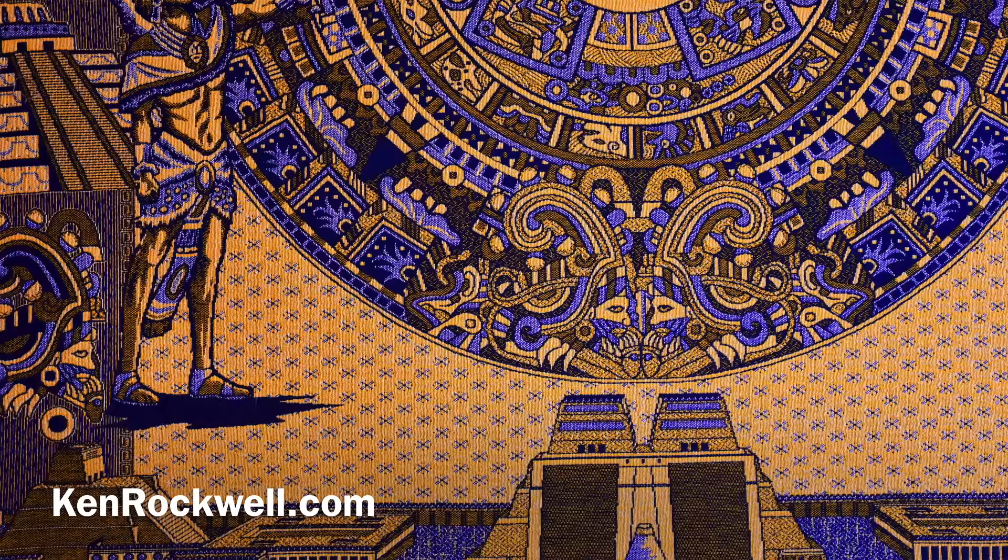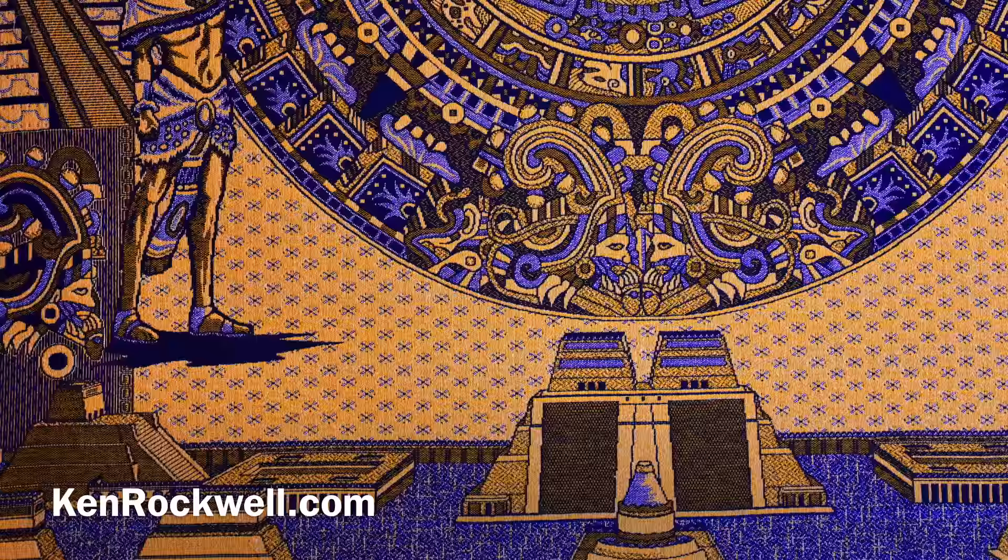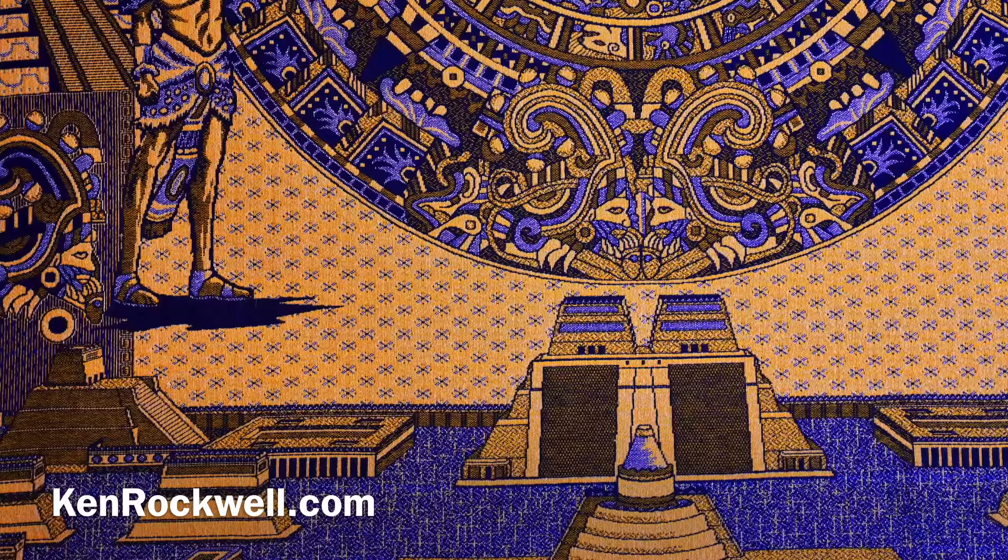This is actually a tapestry — just something found in a restaurant. ISO 800, didn't pop up the flash, handheld at one-tenth of a second. The VR on this lens, the 16-50mm, which is the standard lens with this camera, is also fantastic.